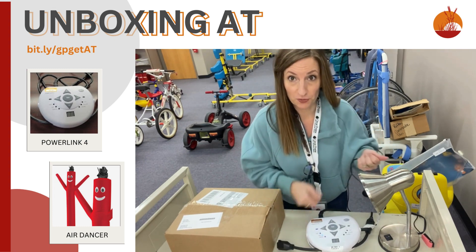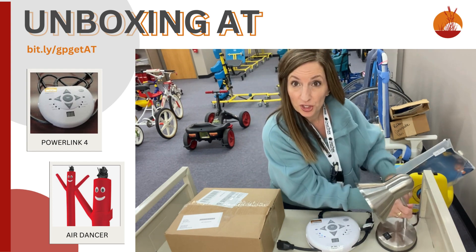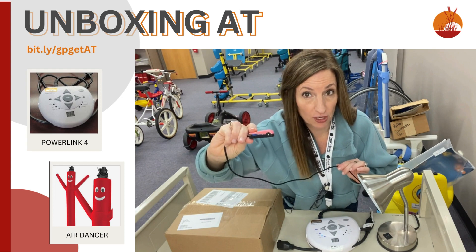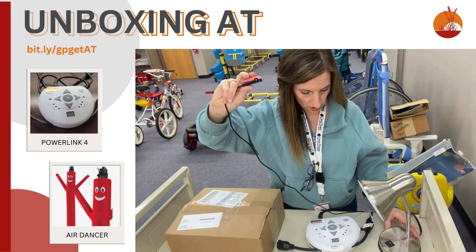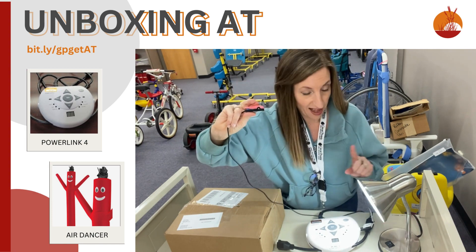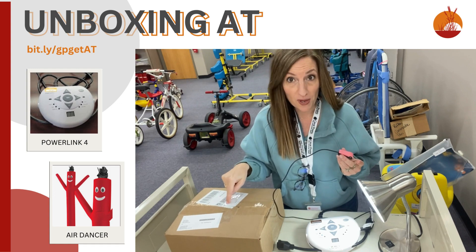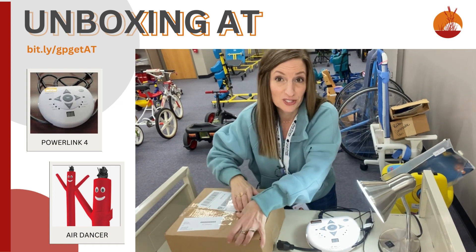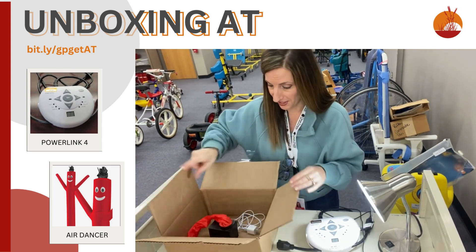Why don't we try it out? You know I love to showcase switches when I do this. So I've grabbed a 3D-printer-made switch — super cool, it's a light-touch switch, much like the micro light switch. And when I press the switch, I've got Spotlight with my lamp. So with that, Spotlight, shall we unbox our next piece of AT? This one is so fun. We're going to have to do another one with this guy.